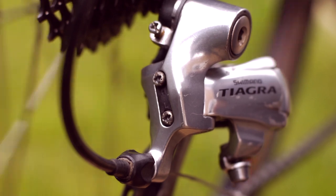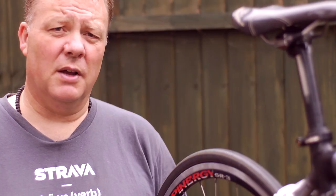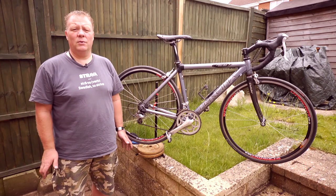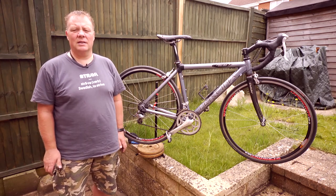Once you've set it you're now ready to adjust your gears. For more about this please watch my film how to adjust your rear derailleur. Thank you for watching, please subscribe, rate and like, and check out some of my other films.